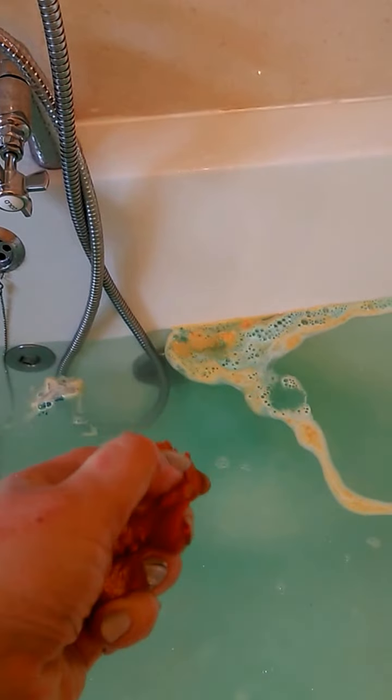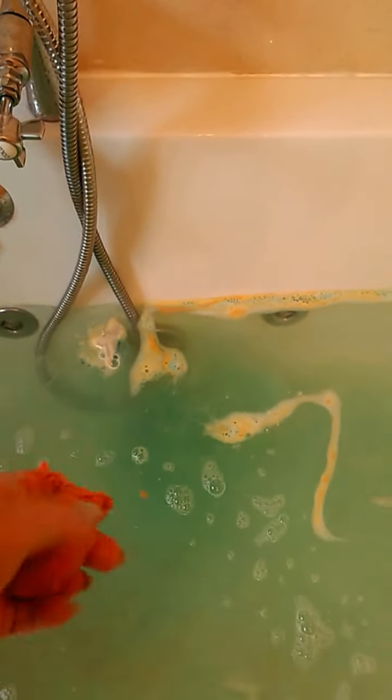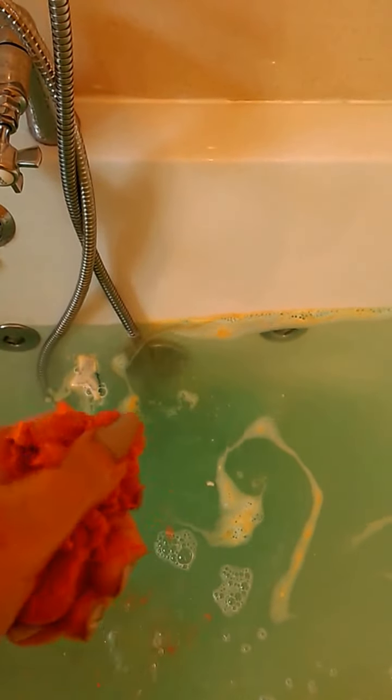Normally bubble bars are easy to crumble — it will be a little bit like that but will also add a little bit of powder. I've just crumbled that in there. The Golden Wonder is already completely fizzed away — it's a really fast fizzer. I don't know if you can really see how it's turned the water a beautiful dark green, but I'm just going to quickly hit the jets and then you can see the bubbles.